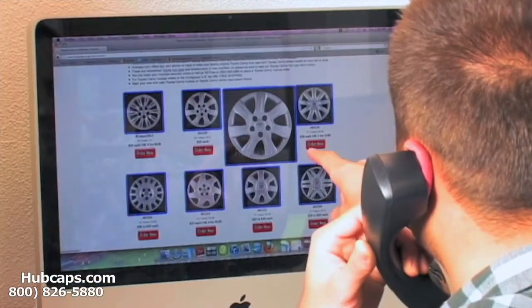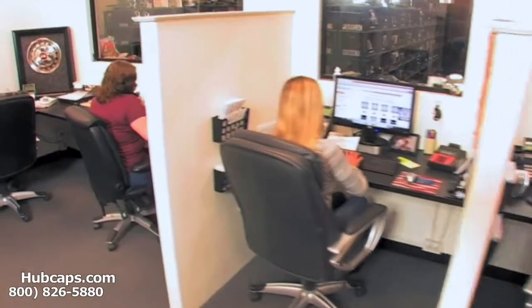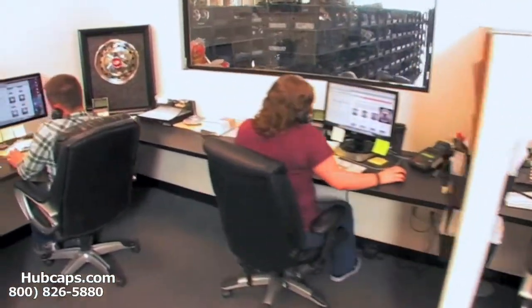Think outside the box and get them something that they could really use. We have an online sales department waiting to assist you by answering your questions and helping you to securely place your order online.